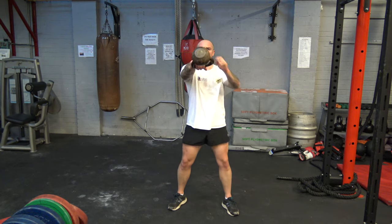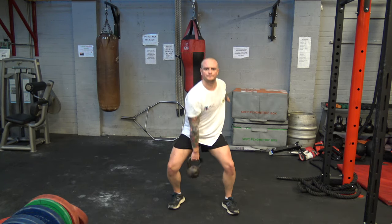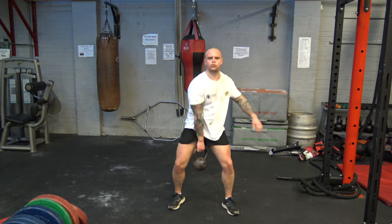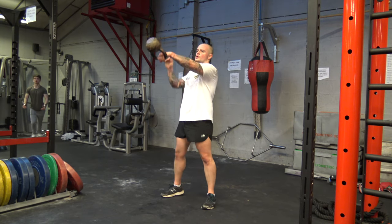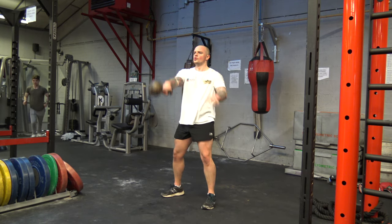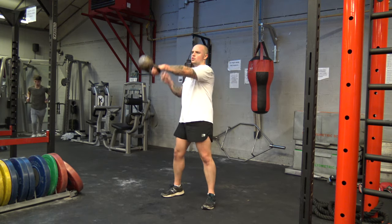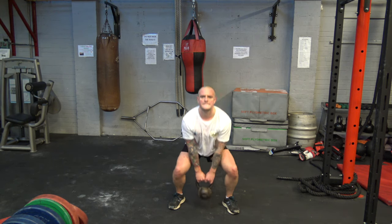Going into our third exercise, we're going back to kettlebell swings. Then our fourth exercise is a squat and an upright row.